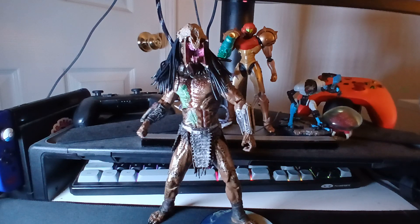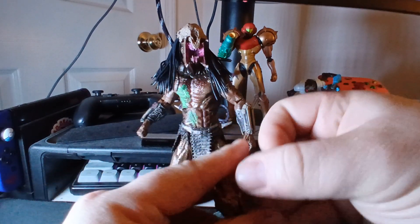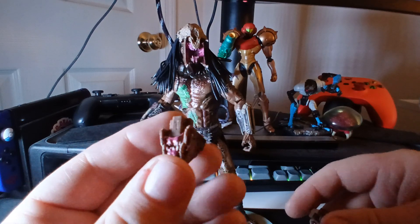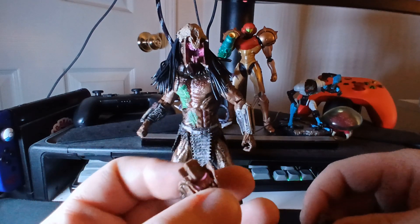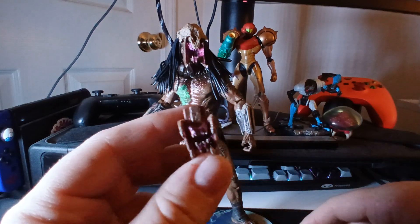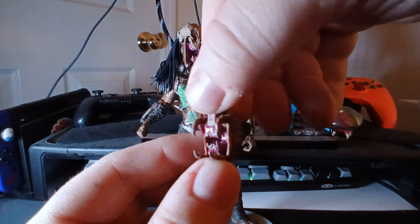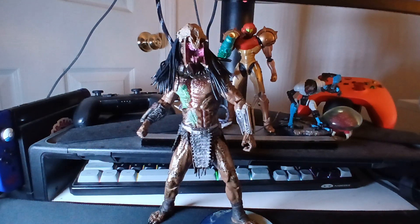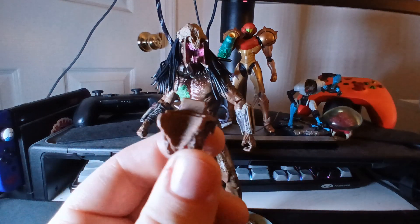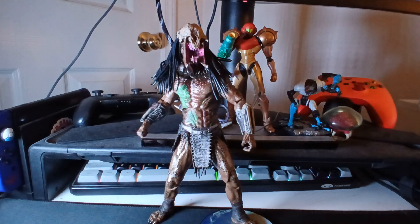Moving on to the alternate mouths he includes. You can see his pissed-off, screamy mouth on him right now. Besides that, he includes a closed jaw and a slightly open jaw. He came with the closed mouth in the package, and they all look phenomenally good. Aesthetically, this guy is phenomenal. He also has this slightly open, growling sort of mouth which looks really, really good. Everything this guy came with was fantastic. There's no shading or paint on the back of these, so it's a pretty flat surface on the back — but you're not going to see that anyway, so it's not a big deal.